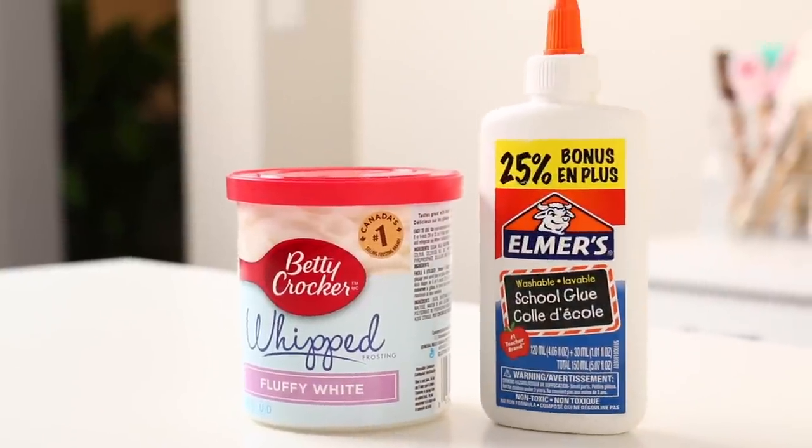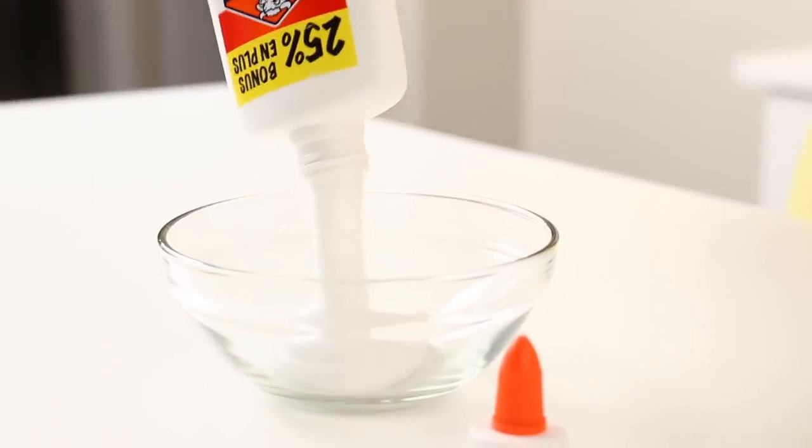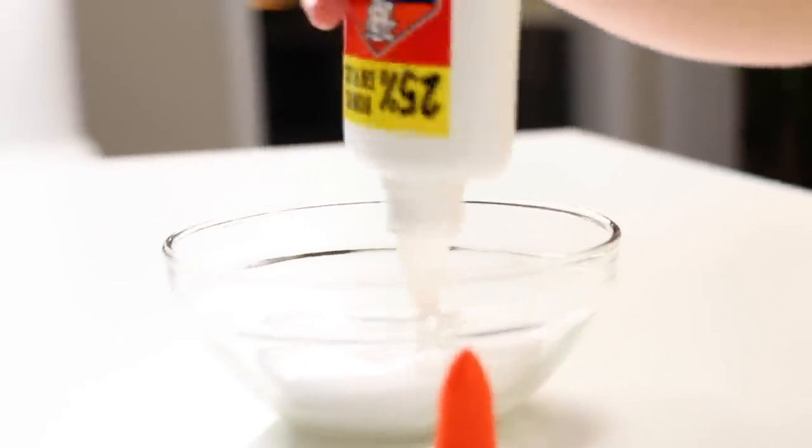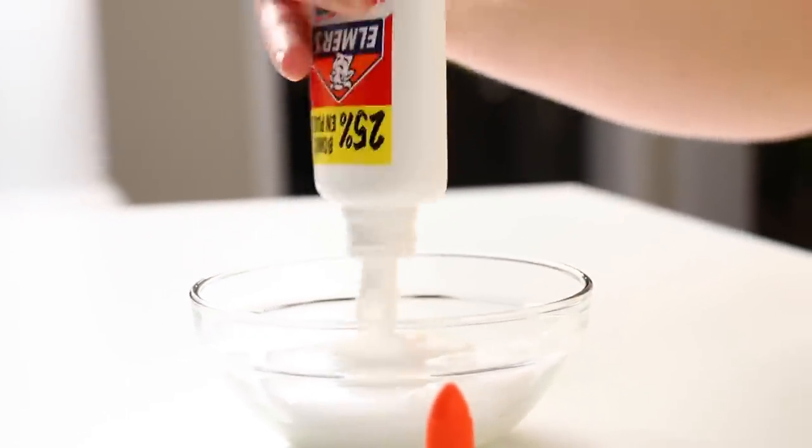Next up we're going to do edible glue using icing. I have seen people use milk, yogurt, and even water — but why, when you could use icing? It's white, it's gonna look creamy, it's gonna look like glue, but actually tastes good. Once your glue container is emptied out and washed out very carefully, make sure you get all those crevices inside the glue container and the lid.